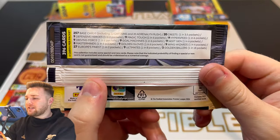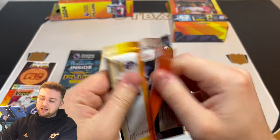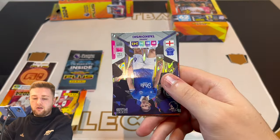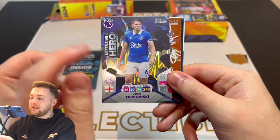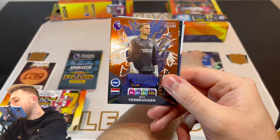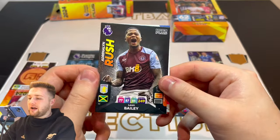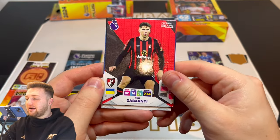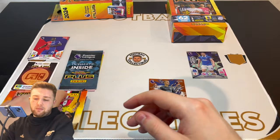We've got a code card there, and we start with a defensive hero, James Tarkowski for Everton. Very nice card. Then got a Europe's Finest, Bart Verbruggen. We then also have an Adrenaline Rush, Leon Bailey for Aston Villa. Pervis Estupiñán for Brighton. Ilya Zabarnyi of Bournemouth and Cheick Doucouré of Crystal Palace to kick that pack off.